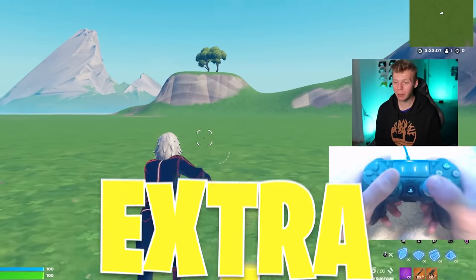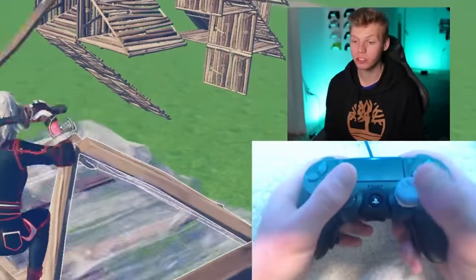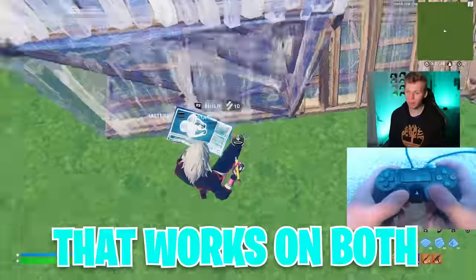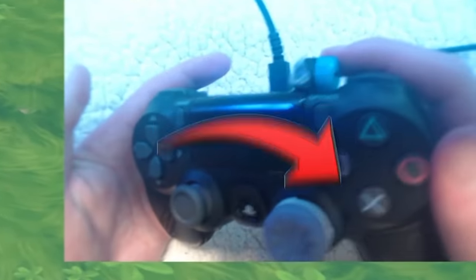I get four extra paddles so I can jump, edit, reset, and pull out my pickaxe all just with these paddles. The second method is also a controller scroll reset that works on both console and PC, but this time it's an actual physical scroll wheel.